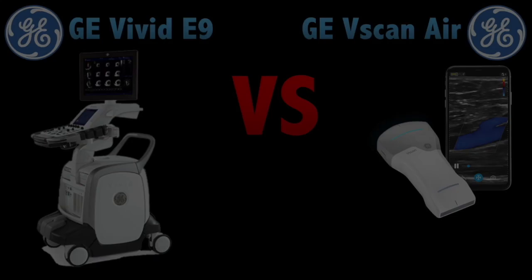We'll see a comparison between a card machine, which is the GE VBIT-E9, and a pocket device, which is the GE Viscan Air. But first, let me tell you a few comments.